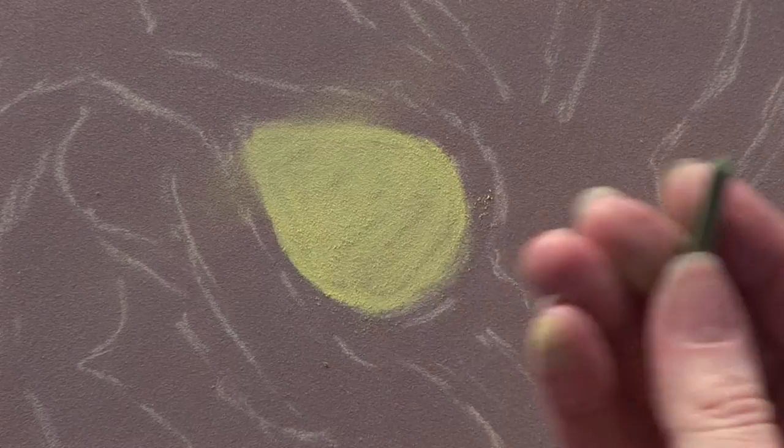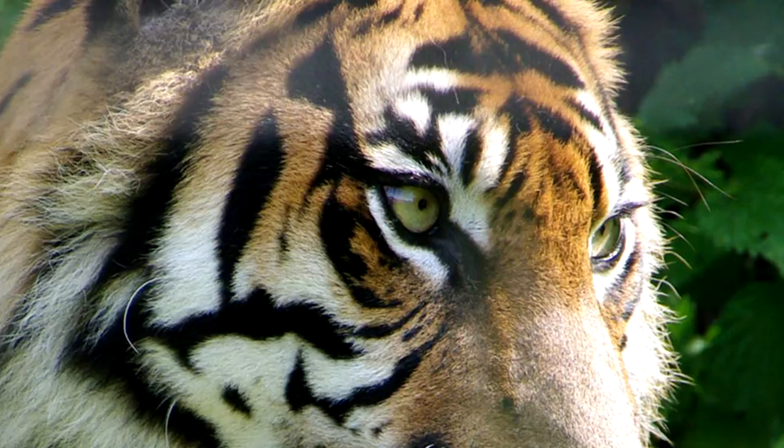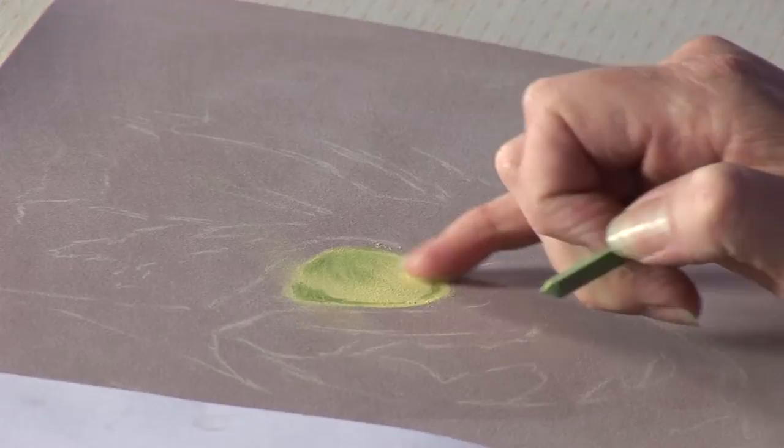I put a base coat down there that suits the tiger's eye I'm doing today. I'm now going to tickle on other colours just to layer up varying shades. So I've got a pale green here, just tickling it on. Rather than the solid rub I did before, I'm just going to soften it — just stroking it — so you're not blending the pastel in solidly and not losing all the texture on there either.